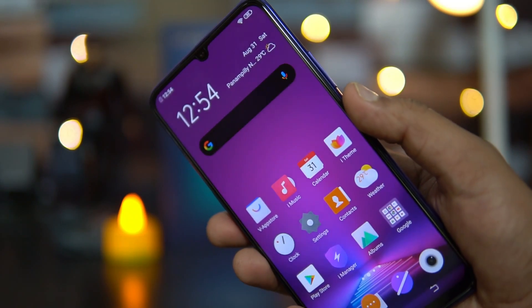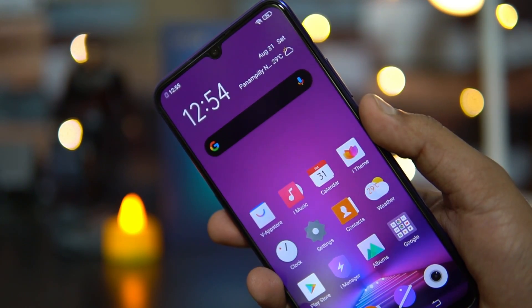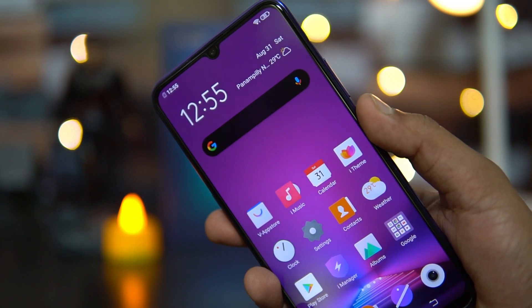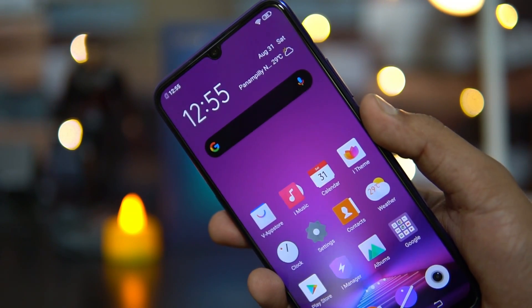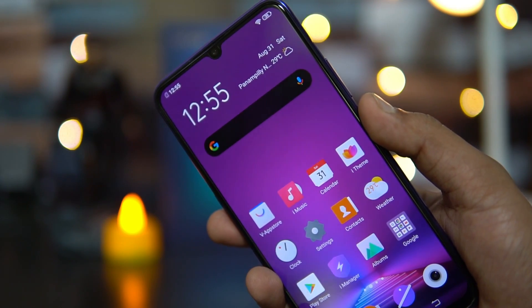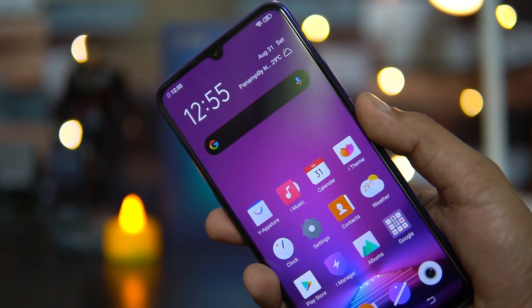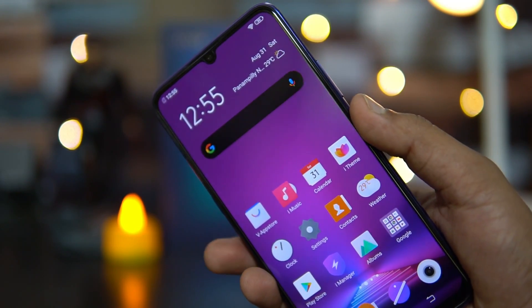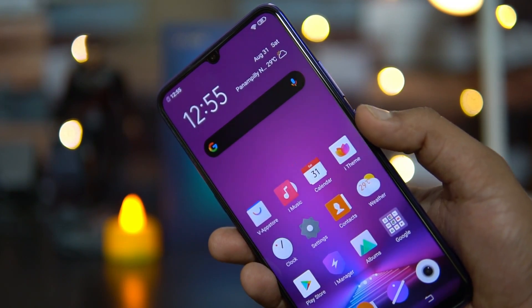A lot of you have been asking whether there is Gorilla Glass protection on this device. Similar to the Vivo Z1 Pro, this has Schott glass protection. Schott is a German company which produces these glass panels, so Schott protection is available on this device — it's a pretty good glass protection. It also comes with a pre-installed screen guard on the device.